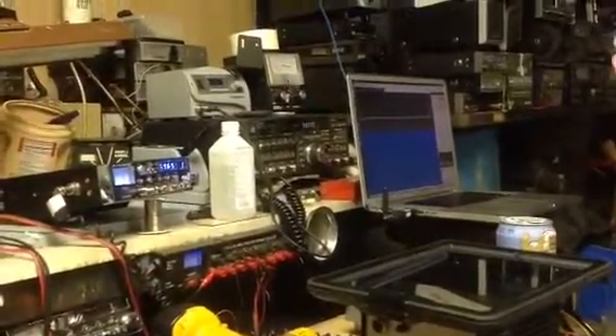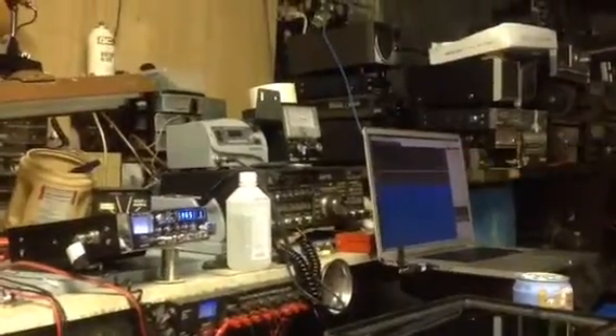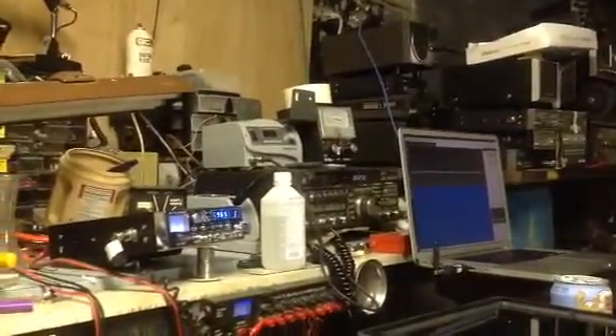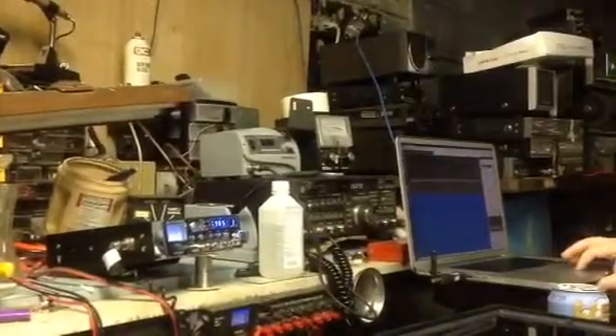So your signal goes even wider, and you can hear the true audio. You'll get all of those peaks that you're missing with just the filters that are in the radio. Wide filter.